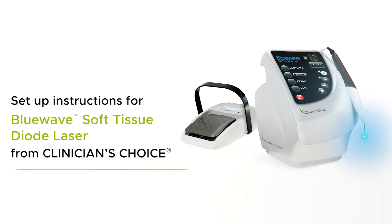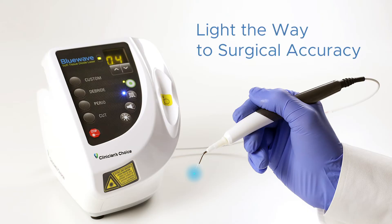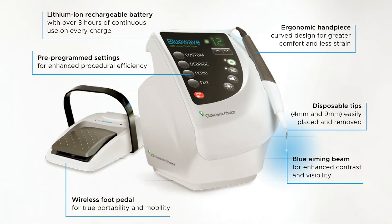Thank you for your recent purchase of the BlueWave Soft Tissue Diode Laser from Clinician's Choice. The purpose of today's video is to walk you through the setup instructions for the BlueWave, so you can start using your unit right away. Let's get started.